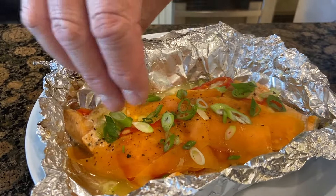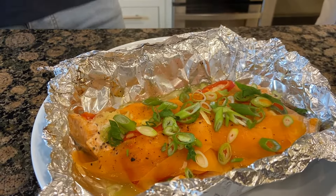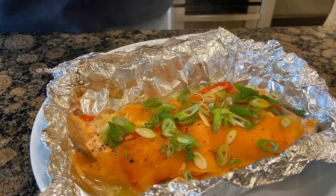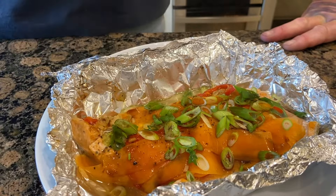I'll put some spring onions just across the top, just to give it a little bit of colour and to balance the ginger. If you don't mind, I'm going to put a little splash of soy sauce because it's my favourite.